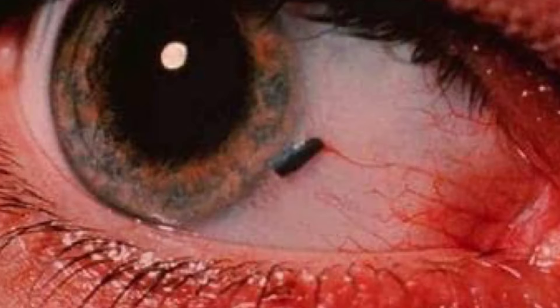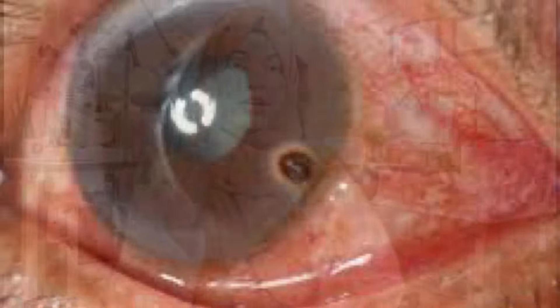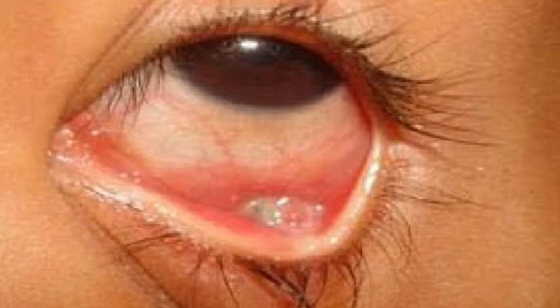If something gets into your eyes — like iron (lohe), dirt (mitti), sand (balu), wood (lakdi), eyelashes, or any other foreign particle — and you can see it in your eye, this video will help you deal with it.